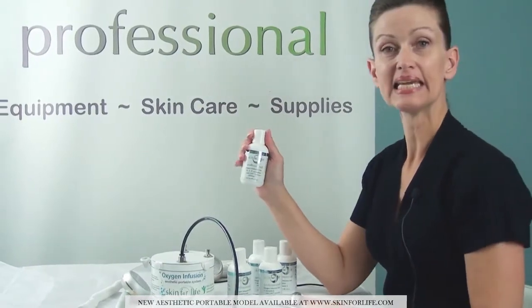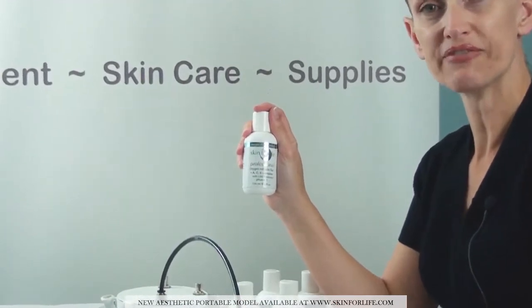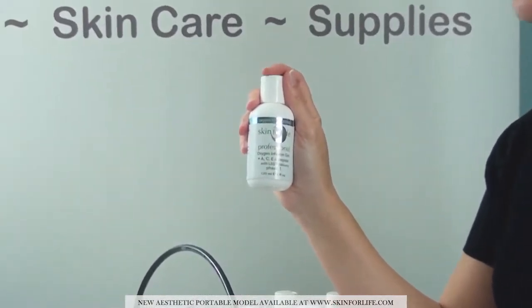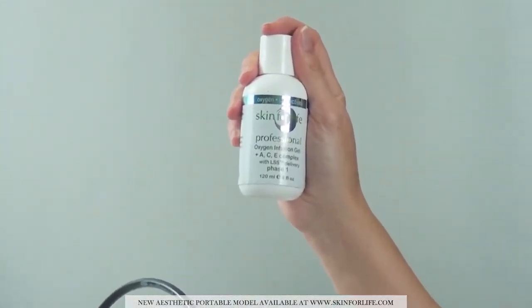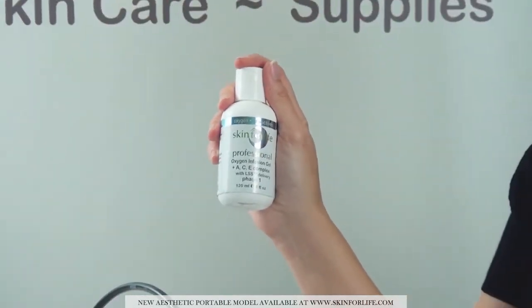The A, C, and E formulation is for mature skin — skin that might have fine lines and wrinkles. It gives a triple antioxidant, so it really helps to build up blood circulation and excite the skin.